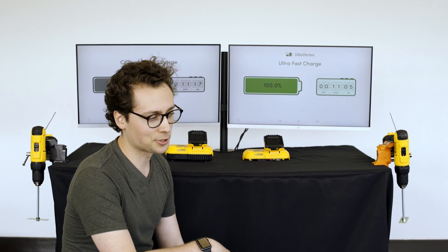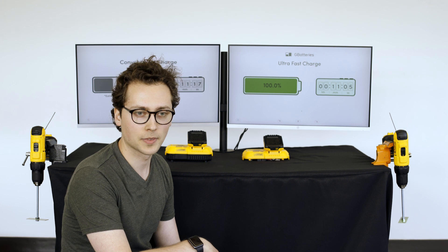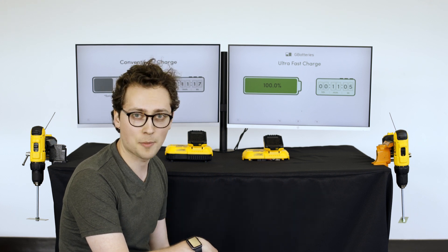Well, that was fast. As you can see, with our technology the battery got charged in just a fraction of the time. Let's run them and just see how much of a difference it made.